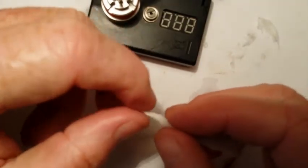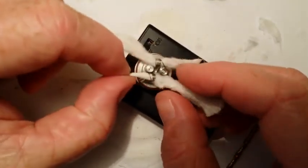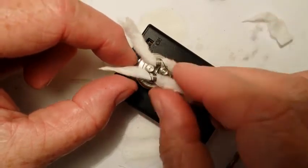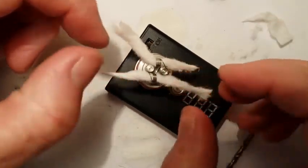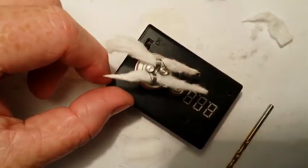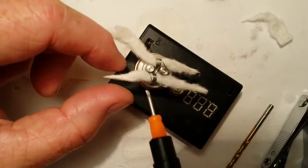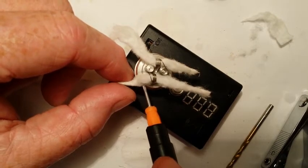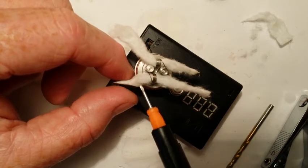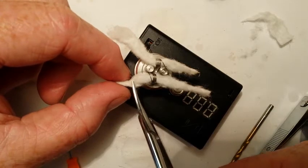Take a little bit and twist it up. Now these wicks, unlike the K-Fun, the wicks on the Aqua actually fit into the juice veins — the slots for the juice. I'm going to go ahead and get a guesstimation of how long they need to be and go ahead and cut them off.